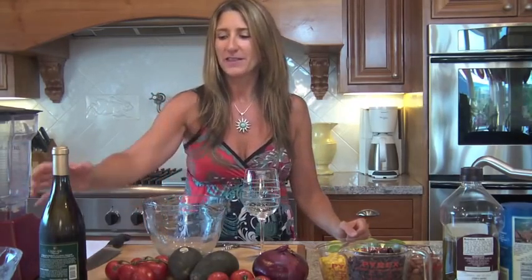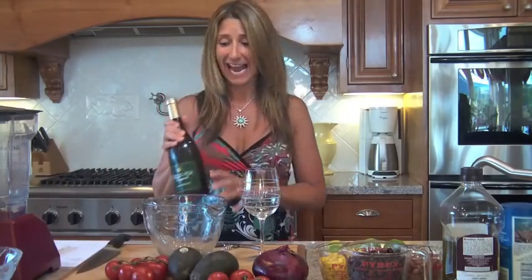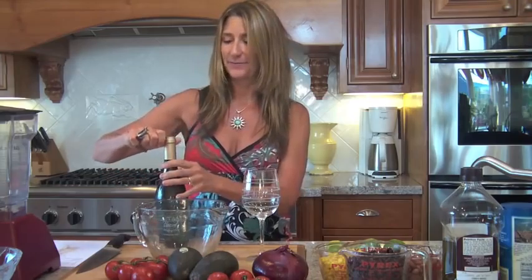Hi, this is Tracy with Salad and Wine. I just got home from Creekview with this delicious Chardonnay. I can't wait to open it up and make our salad. As you heard earlier, this Chardonnay is very buttery and oaky — smooth as silk.